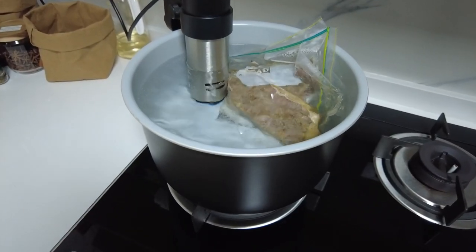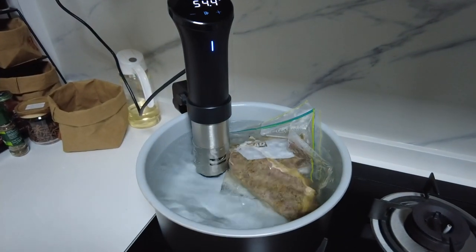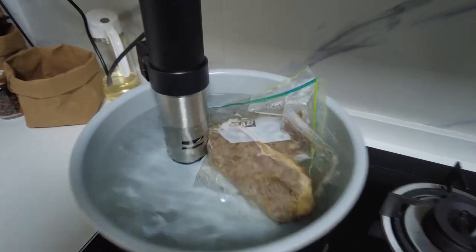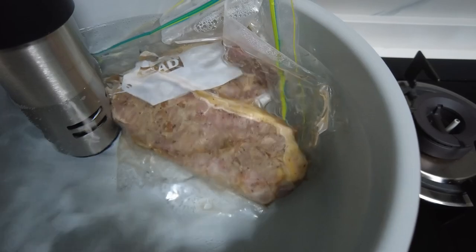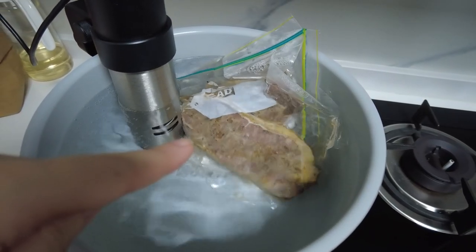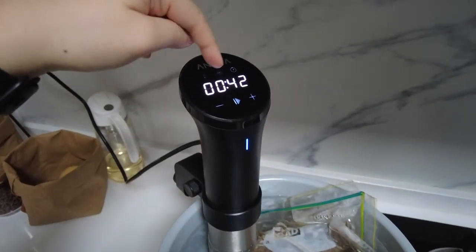We're now trying to sous vide some steaks for dinner. It's 4:30, and this has been going for about one and a half hours. We honestly don't know how it's going to turn out. This is like some melted strip loin. We got it from the meat and grilled recommendation that our neighbour posted. 42 minutes left.